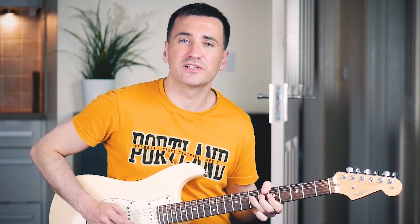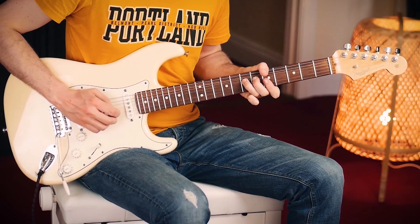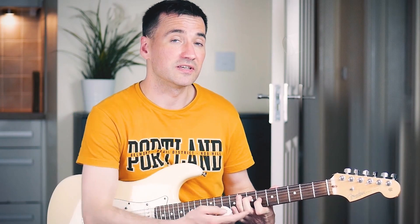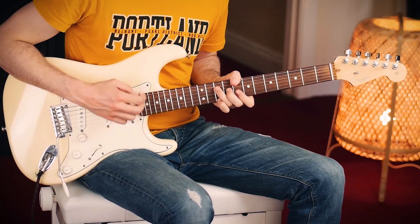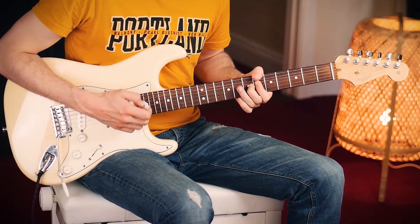Once you get to this point it's nice to improvise just a little bit in the A minor pentatonic scale, and back. You can also add the index finger here on the 6th fret on the G string. That's more or less the same.